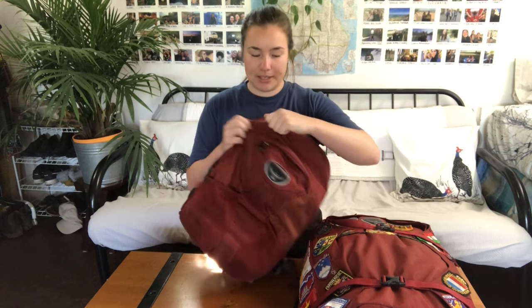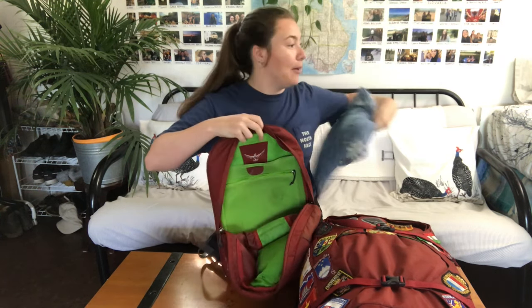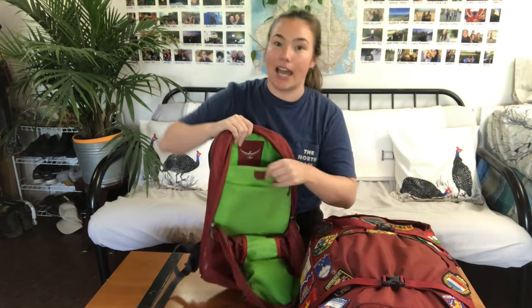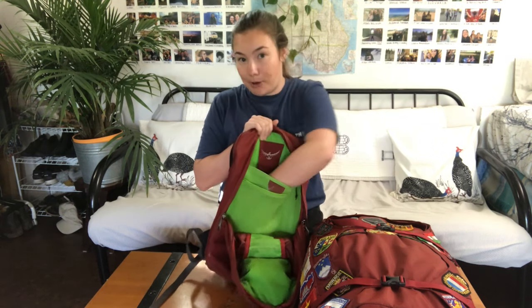When you open it, the zippers are really smooth and they don't get caught very easily — I just have a pillow in here right now, and it's pretty roomy. There is a laptop spot in the back — when I was traveling in Southeast Asia and Australia I had my MacBook Air, which is a 13 inch laptop, and it fit perfectly here.